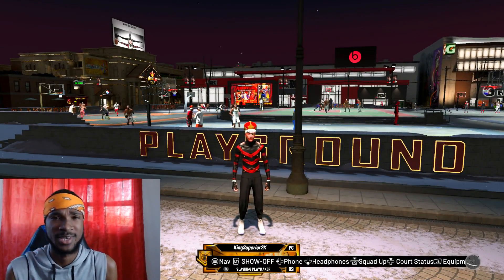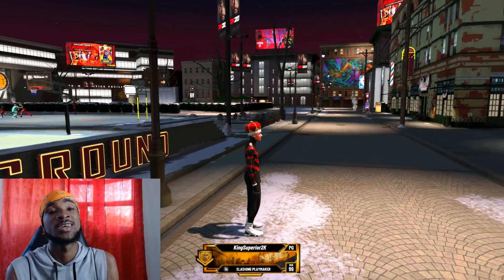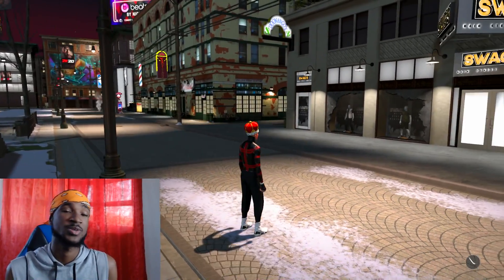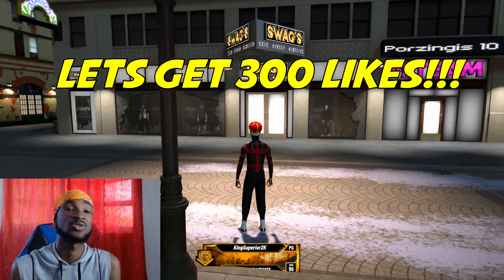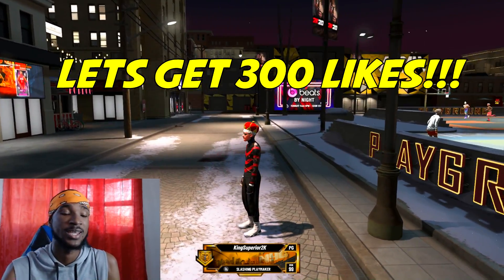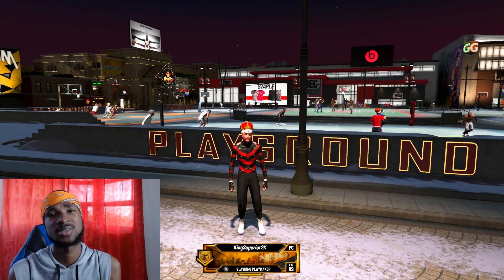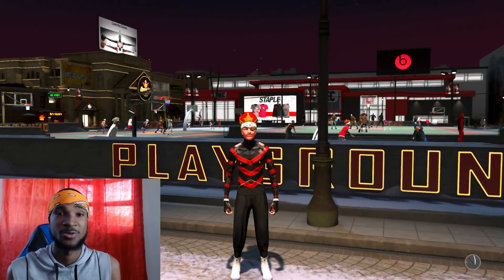Hey, what is going on guys, it is your boy King Superior aka the Delay God and I'm back with another video. Today, as promised, I'm going to show you guys my tattoo and the tattoo tutorial to get my tattoos on NBA 2K20. Before we get into the actual tutorial, let me show you guys what my tattoos look like.